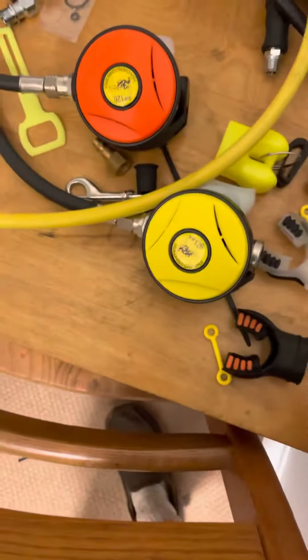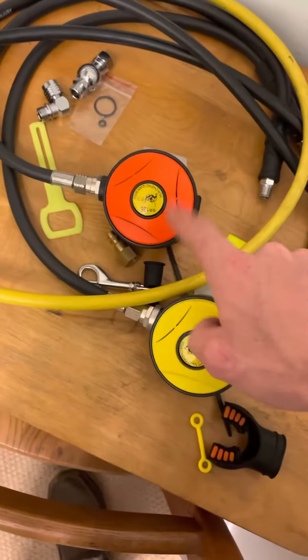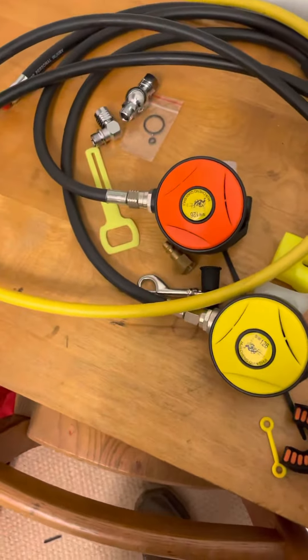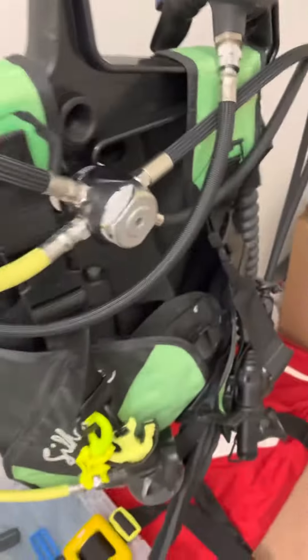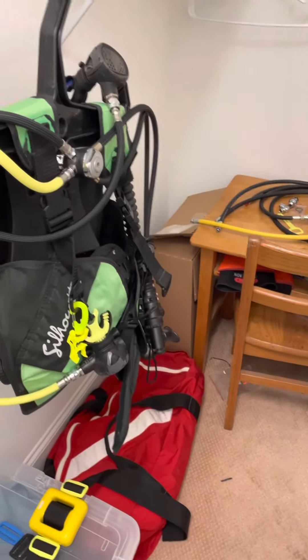I've got a couple of extra mouthpieces, these are the old hoses, and then these are some extra octopus second stages. That's pretty much it.